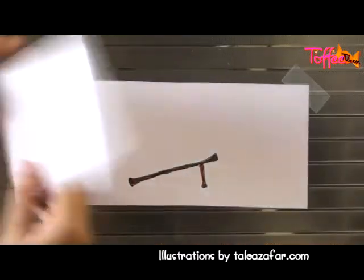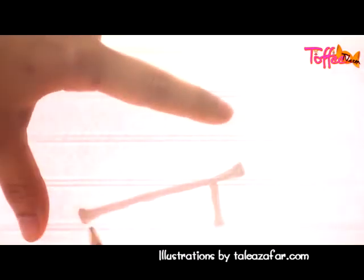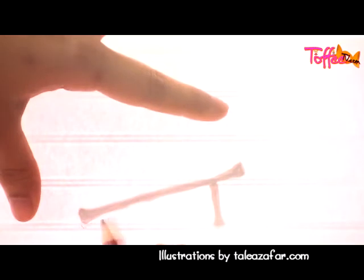The next action is gonna be that the stick would fall onto the ground. So I will try and trace it so I know where to place my object, and for that I need a light source at the back to see where I need to draw, and then I'm gonna finish my drawing.